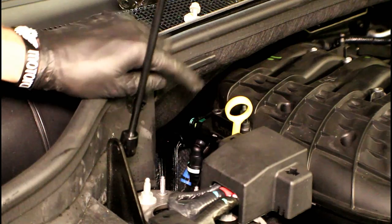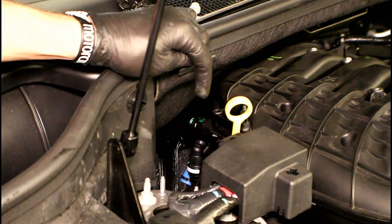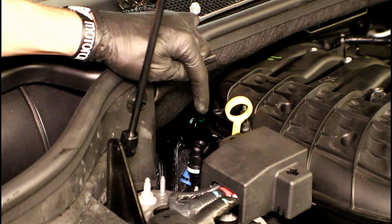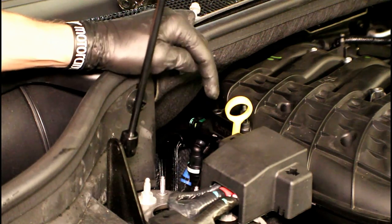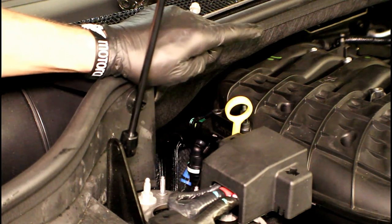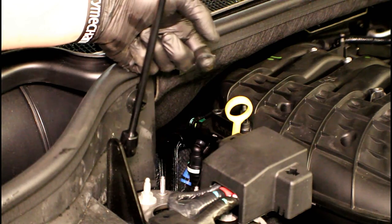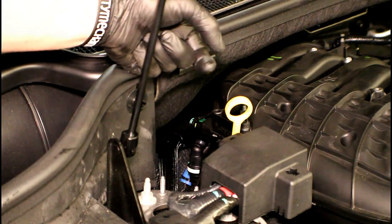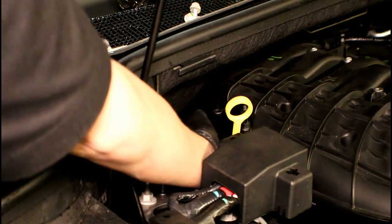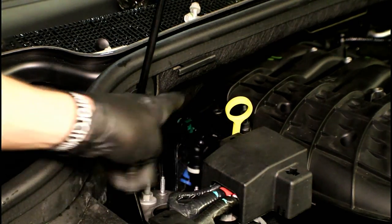We've got one more hose we need to take loose and it's on the back side of the intake right here. This green item you're seeing — those are locks for a plastic hose that goes over to your brake booster. On the green piece, you're going to squeeze in on the top and bottom where the green portions are, the little squares. That's the quick release — as you press in, you can slide it off, so no clamps to worry about.